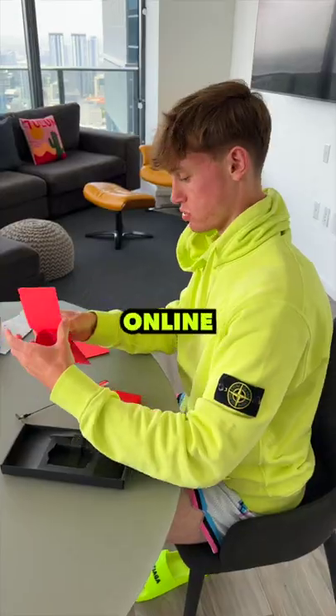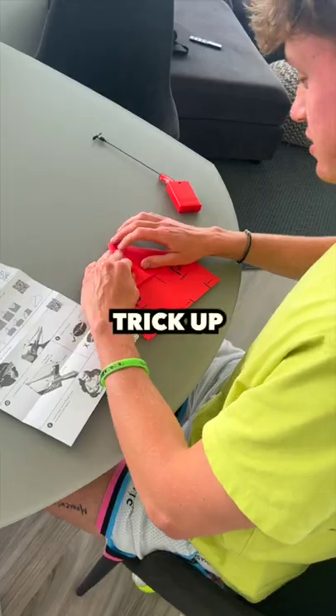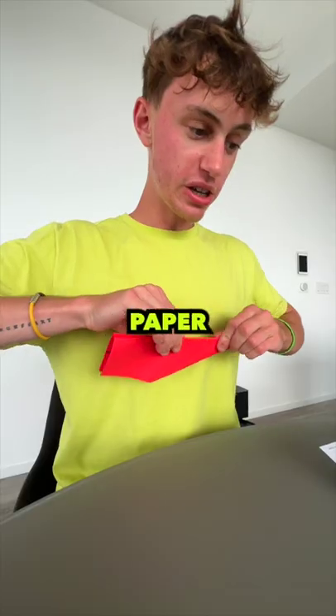None of the instructions online made any sense, so I had a little trick up my sleeve. This is a literal engine for a paper airplane.